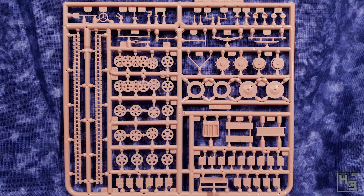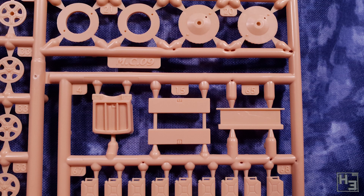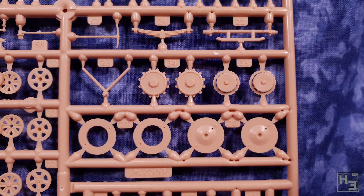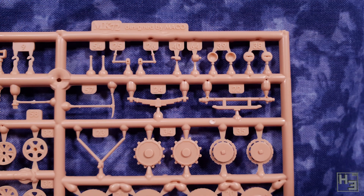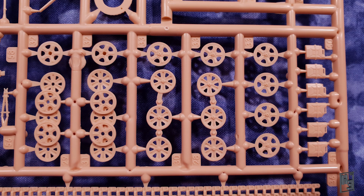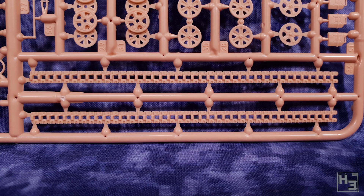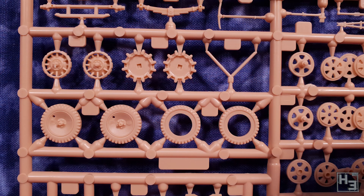There are two sprues in this tan coloured plastic. There's quite a few wheels here, and there are tracks on this sprue too. I'm going to go out on a limb and say that these are better than rubber band tracks — I have at this point already built the kit, so I'm pretty confident in saying that. Most of the parts on these sprues are quite nice and neat. There are mould lines, and while they're not terrible at all, I have seen better — smaller, less intrusive mould lines. Still, clean up won't take too much time.